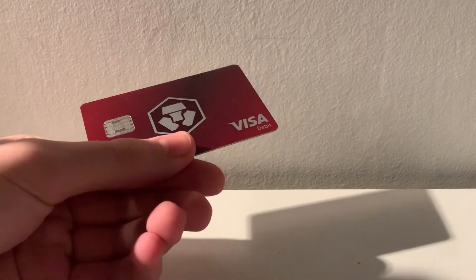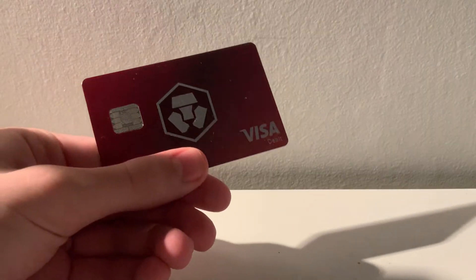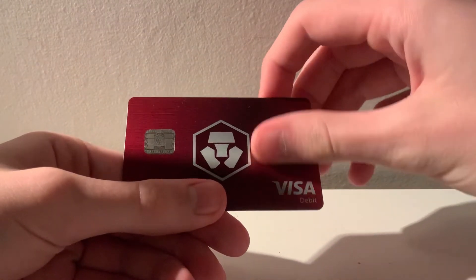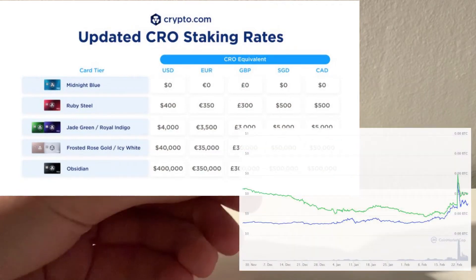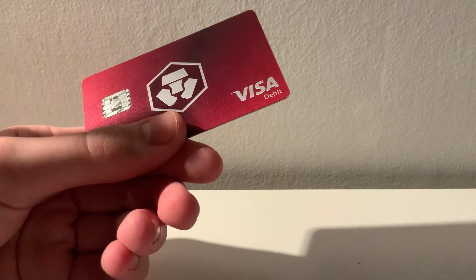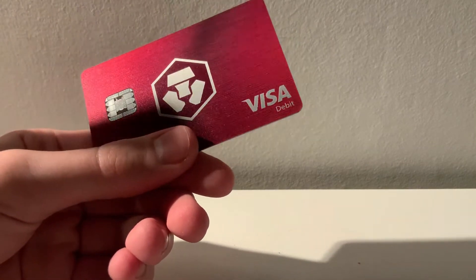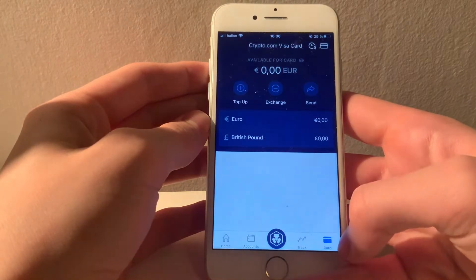I just received my crypto.com Visa card today and it looks freaking beautiful. I almost regret not going for a higher tier one, but they will likely lower the staking cost next month, and with CRO prices rising I might just have to upgrade then. In this video I will be giving you a full tutorial on how to use this card and explain the entire card section in the crypto.com app. So without any delays, let's get right into it.